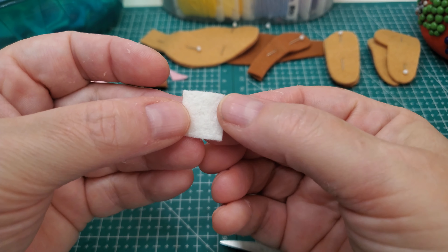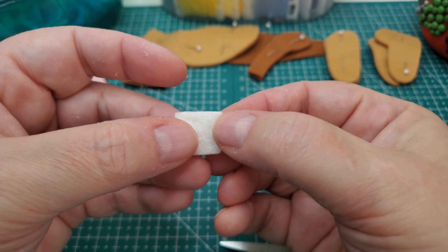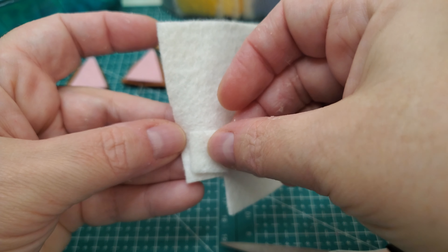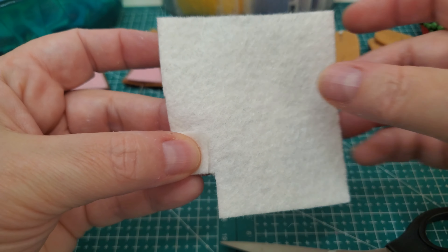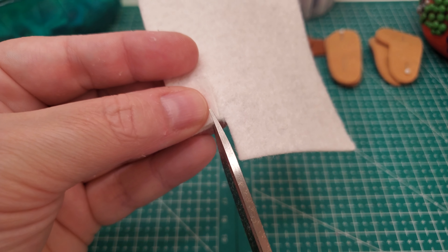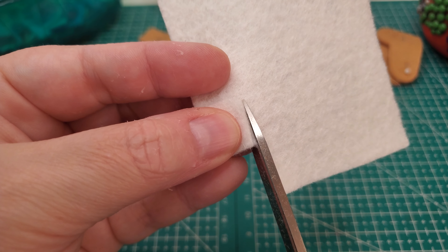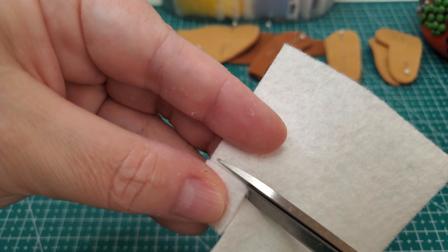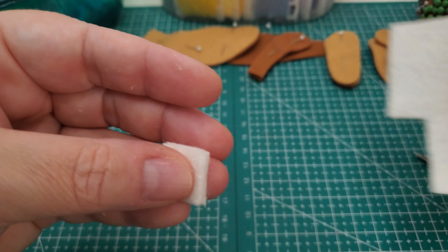Now you'll notice I just cut out kind of an almost-square, and what I'm going to do is cut out one more. When you're doing this, you cannot make a circle that's bigger than the square.